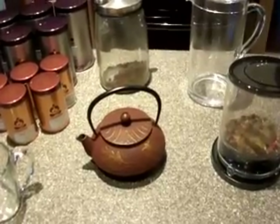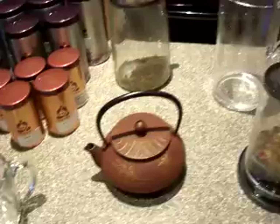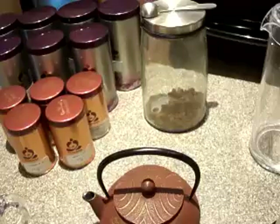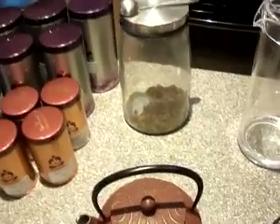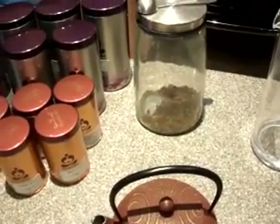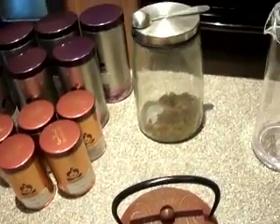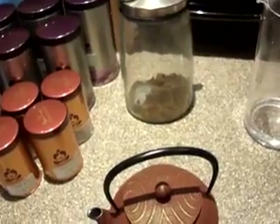Hey everyone, welcome back to Move Over Martha. Today we're going to switch it up and talk about tea from Tiavana. I am by no means an experienced tea drinker. I'm not an expert. This is just me talking about my experiences going to Tiavana, getting some stuff, coming home, and trying it out over the last two or three months. I just want to talk some basics, some things I've learned through trial and error.